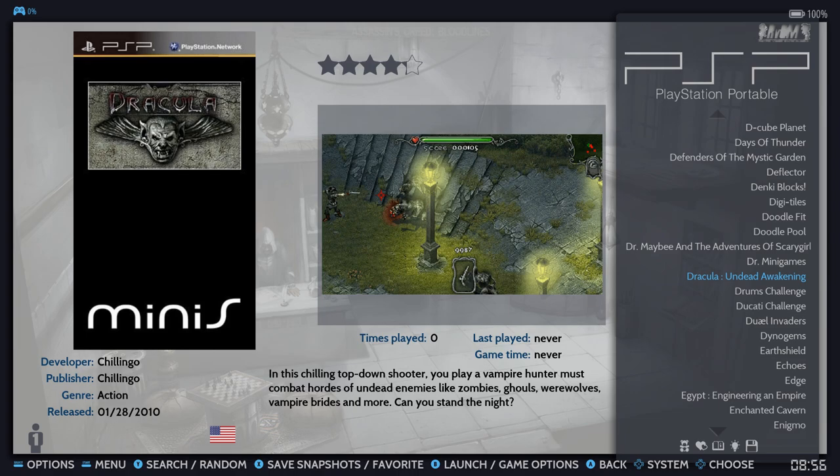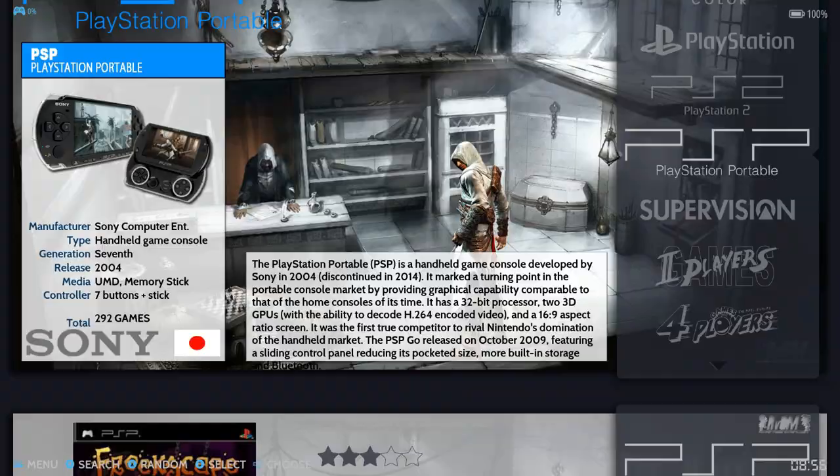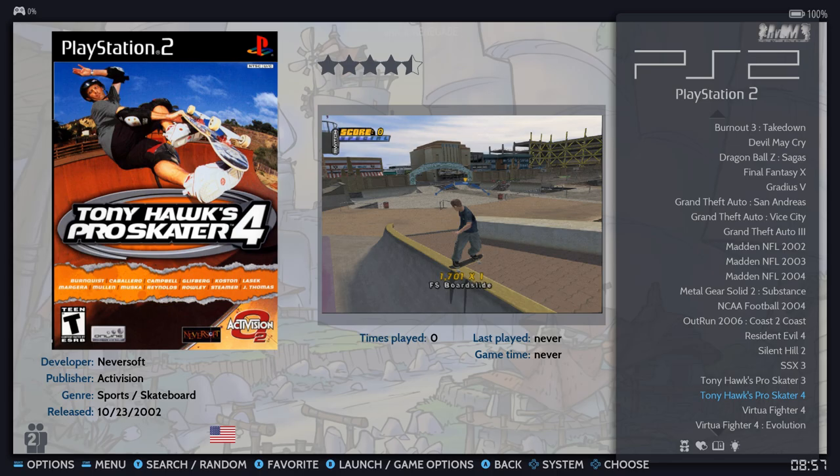PlayStation 2 only has 22 games — another area where there are so many games for the PS2 and it just gives you a small selection. At two terabytes I feel like you could put a lot more on there. PlayStation 1 has 14,000 games — that's kind of nice, you get pretty much the entire PlayStation collection.